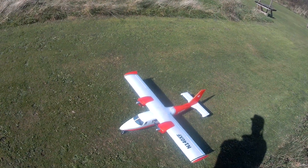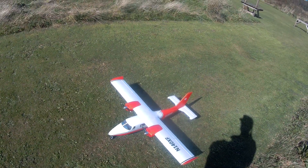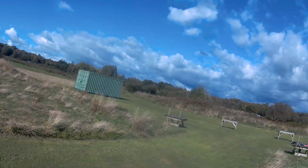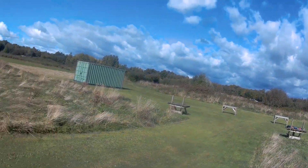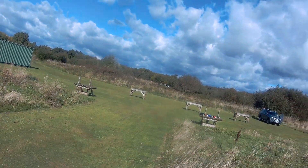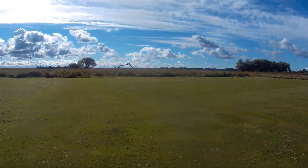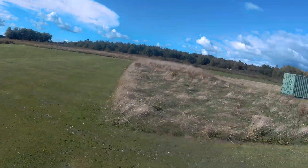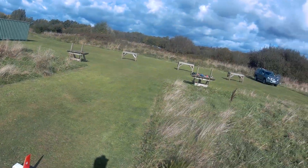Everything's stock and yeah, it just flies great, so we'll get her up in the air. Slight breeze today, coming from that sort of direction — just seems to be shifting around a little bit. We've got blue sky so I might walk to the side of the field, or I might just fly down there because there's nobody else here today.